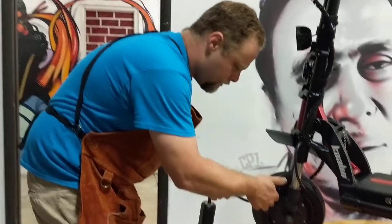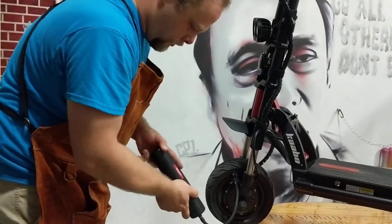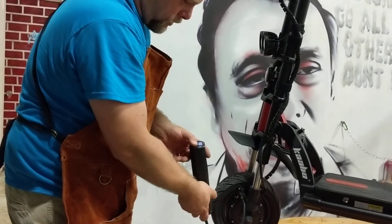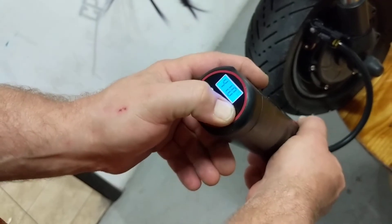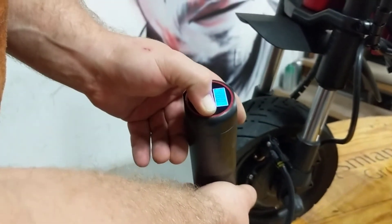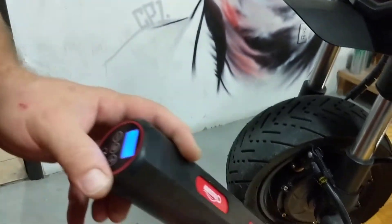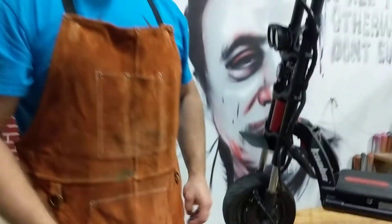Grab your compressor, lock it on, and set your PSI to 50. Turn it on. That's it, folks — fill it up, you'll be good to go. No more flats.